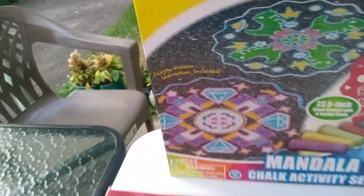And then we have some school glue. And here we go with some more chalk — it's the Mandela Chalk Activity Set, and it has different designs. And now, friends, here is our nice basket I'll be using. So, let's get busy.